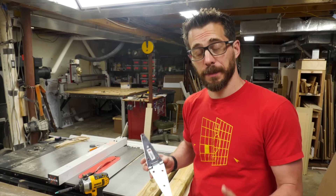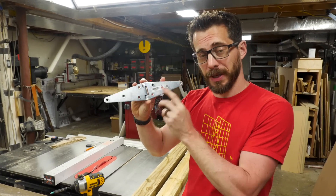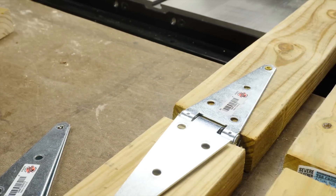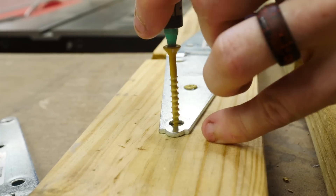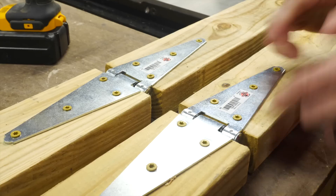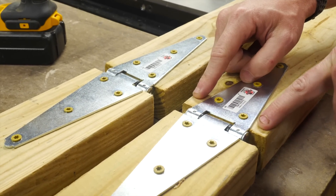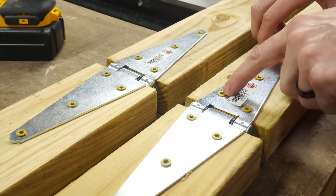Now that I've got those pieces cut, I'm going to connect two of them together with the strap hinge. When you get hinges for this, make sure that you get one rated for outdoor use. I wanted to point out that you typically wouldn't put in a screw this close to the end of a 2x4 because that would make it split, but the pressure treated ones are really wet so they're less likely to split here.